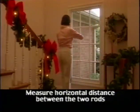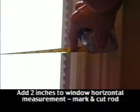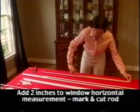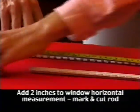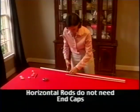Take your tape measure and measure the horizontal distance between the two vertical or upright rods. The horizontal rod will need to extend beyond the end of the vertical rod by one inch on either side, so the actual length of the horizontal rods will be the distance you measured plus two inches. Mark this on your rod and then cut the rods to length. Note that the horizontal rods will not need end caps.